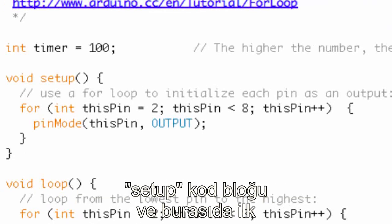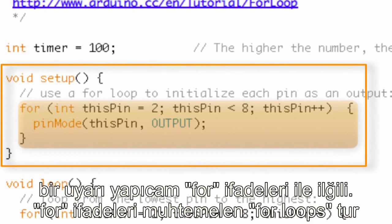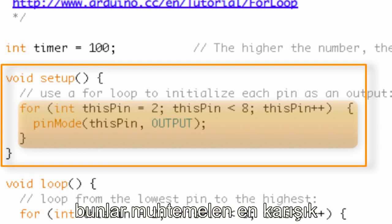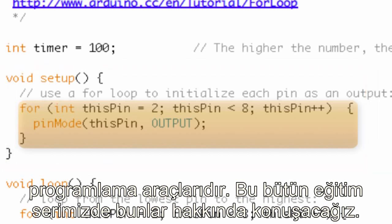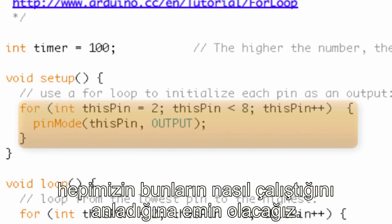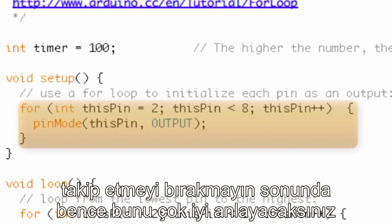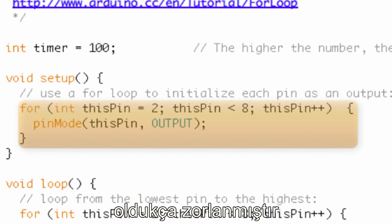We move on to the next block of code — the setup block — and this is where we run into our first for statement. For loops are probably the most complicated programming tool we're going to talk about in this entire tutorial series. We're going to walk through it step by step. You might be a little intimidated, a little confused, but just keep coming back to it and I think you're going to get it. Everybody has a hard time with the for loop the first time through.